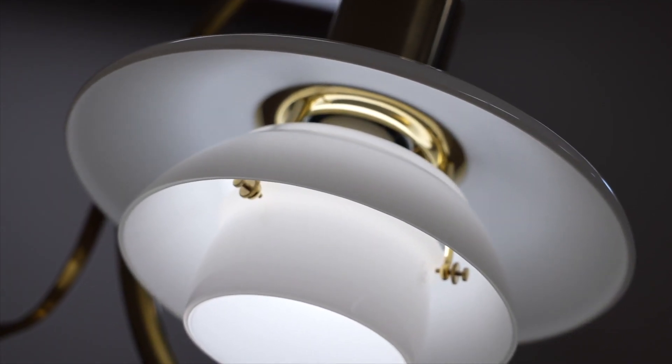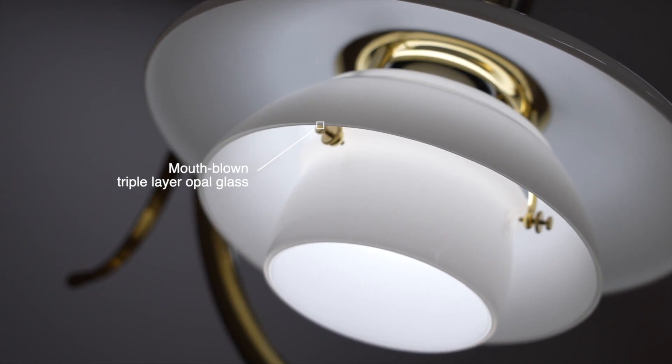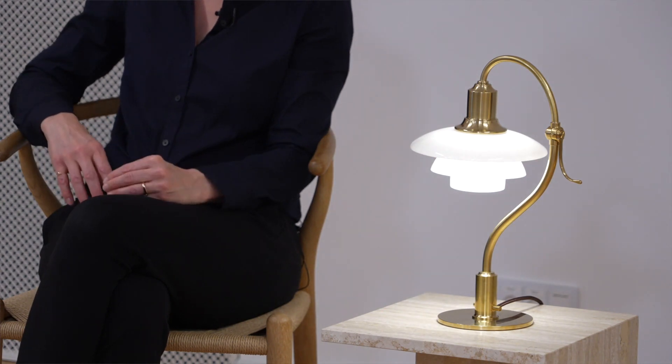The opal glass shades create a delicate soft ambience. They are made of mouth-blown, triple-layered opal glass, glossy on the outside and sandblasted matte on the underside, providing a pleasant and uniform light distribution.